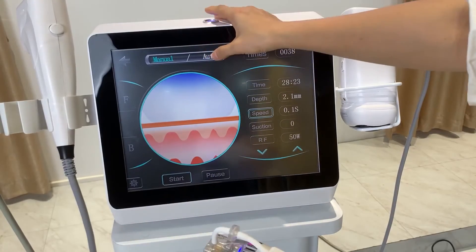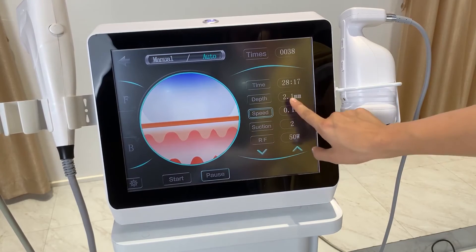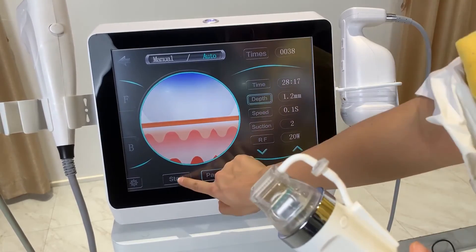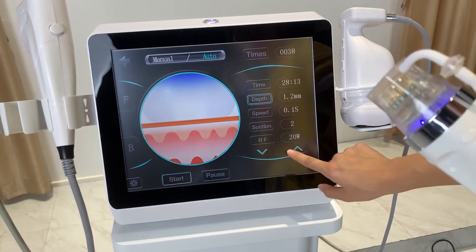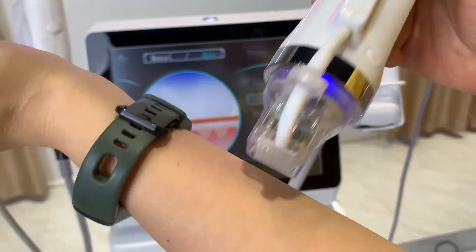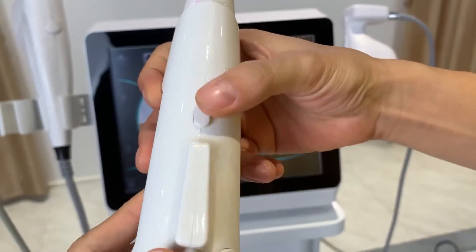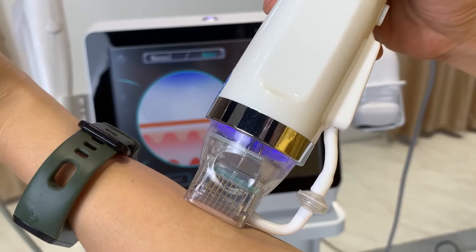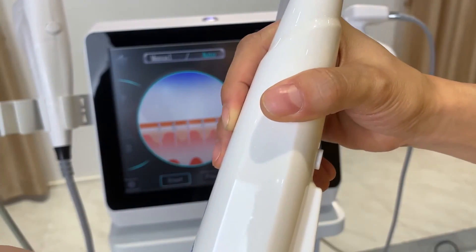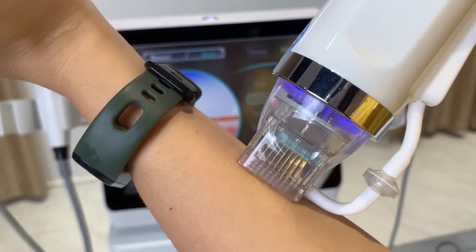There is also an auto mode. In auto mode, when the skin and the cartridge are in close contact, the treatment is performed automatically — you don't need to press the button on the handle. Just bring the skin close to the needle; the device will apply suction to the skin and then perform the treatment automatically.